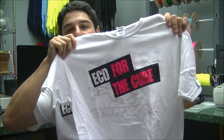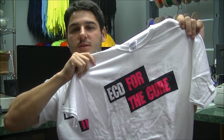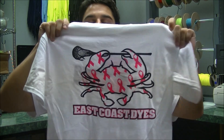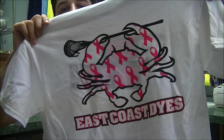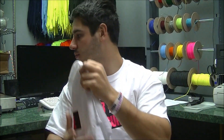We also made Breast Cancer Awareness t-shirts, which you can see I'm wearing right now — everything in this line will be donating. We've got the ECD and 'For the Cure' on the front, which is the Susan G. Komen Foundation's slogan. On the back, which I think is really cool, we did East Coast Dyes with the classic crab with ribbons inside the crab. It looks really sweet and I think it will help us raise as much money as possible.